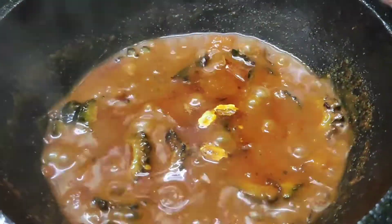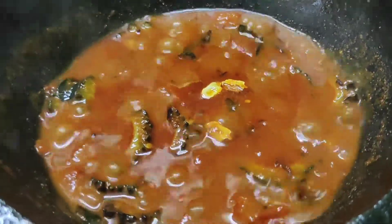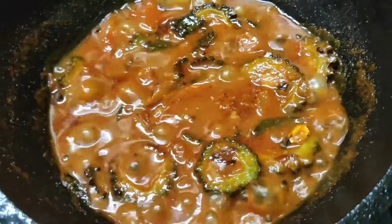Now let's see how it came. Let's mix the gravy a little thick, and you can add some more gravy. This one cup of gravy is correct.